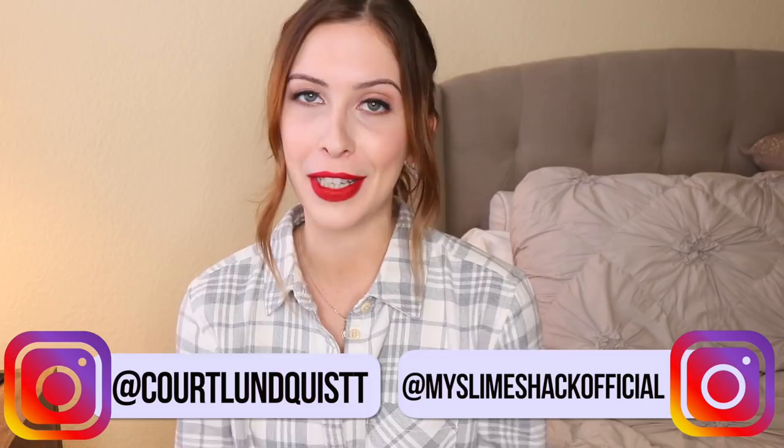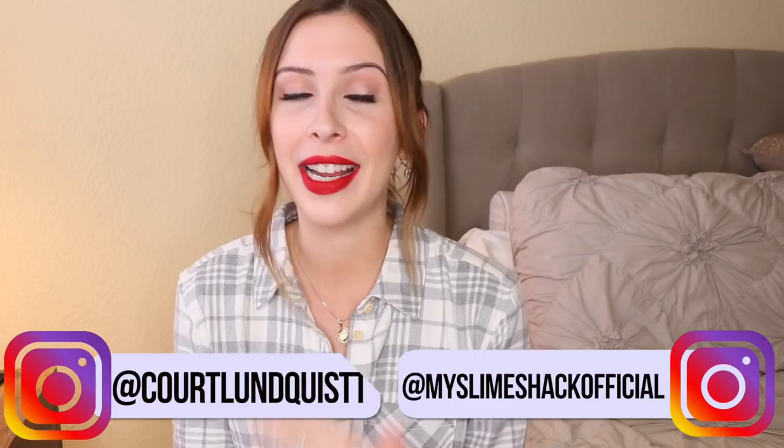Hey, beautiful people, it's Courtney! I'm back with another one-star versus five-star slime shop review. You guys seem to love these so I'm going to keep making them for you. If you have any suggestions you'd like to see, please let me know in the comments down below. A lot of my videos come from you guys and you help me out so much with amazing ideas.